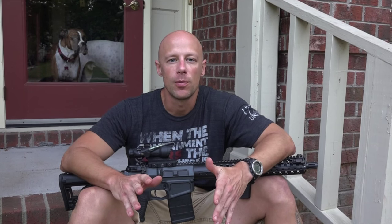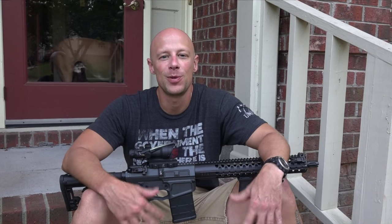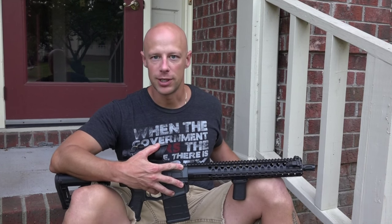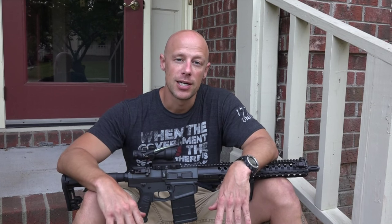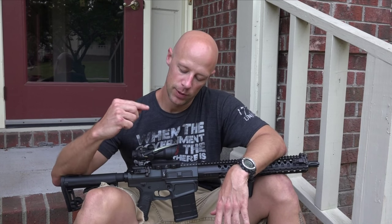Welcome back everybody. Today we're doing a video that's a little different — it's a heavy, information-loaded video. We have Dimitri, the guy that actually created the ACSS reticle, which is in many different Primary Arms optics — prism scopes, 4x14, 1x6s. Big news is that Trijicon has also adopted that reticle and put it in an ACOG, which definitely shows the success of this reticle and why a lot of people, myself included, think it's a pretty good ballistic reticle.